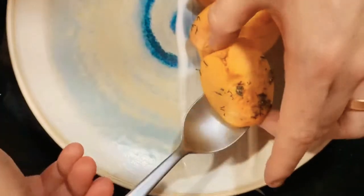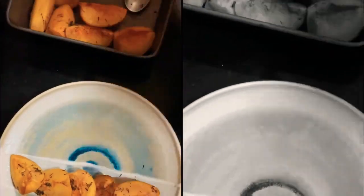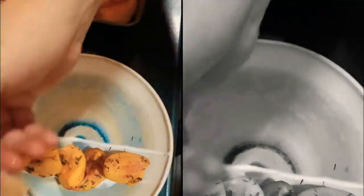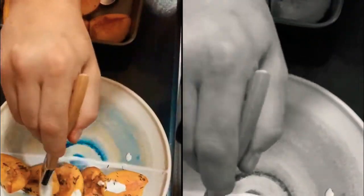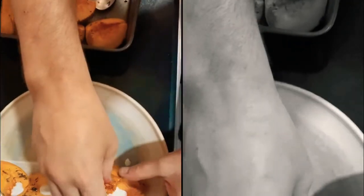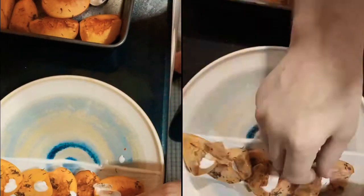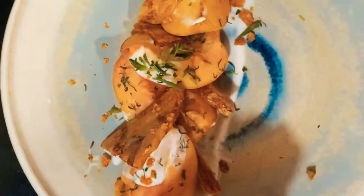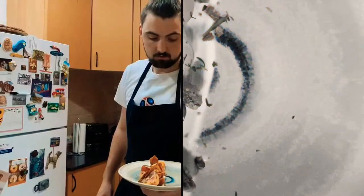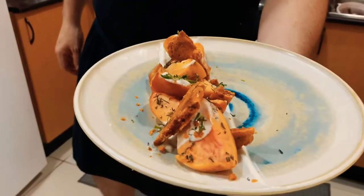I'm just going to plate up one and show you. So there you have it. I'm just going to finish with some fresh thyme as well. So there you have it — thyme roasted peaches, vanilla yogurt and honeycomb. Enjoy.